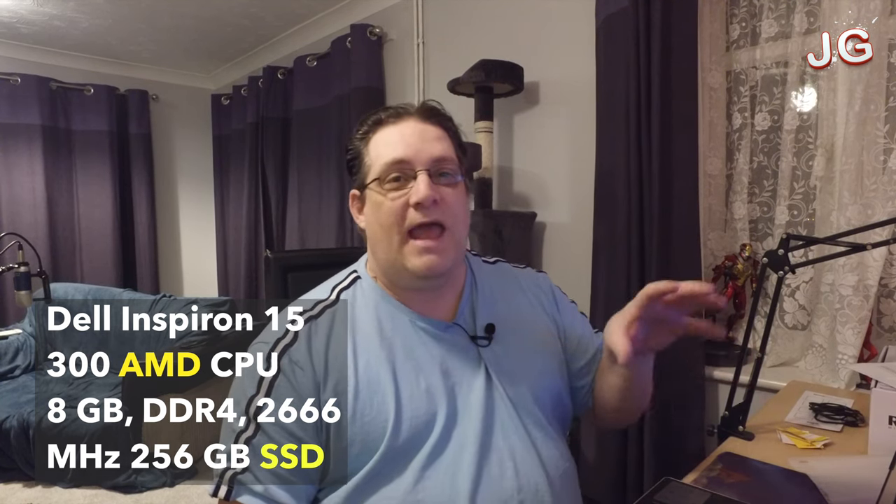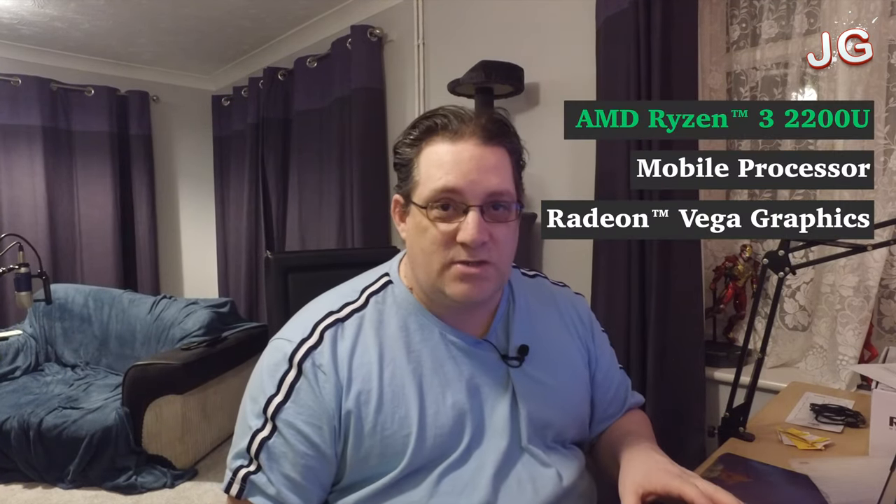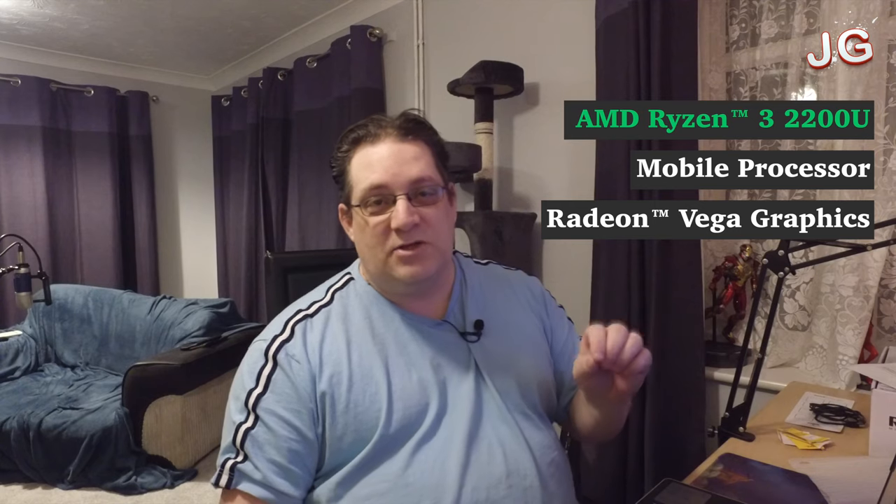I've already done an Acer all-in-one review, and I bought a new one of those this week. Today we're looking at a Dell Inspiron 15 laptop — a 15.6-inch display, 8GB of RAM and 256GB SSD, so it should boot very, very quickly. It's based on the AMD Ryzen 5 processor. It also comes with Windows 10, which is awesome. So let's have a look at what this is all about.